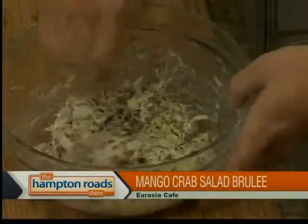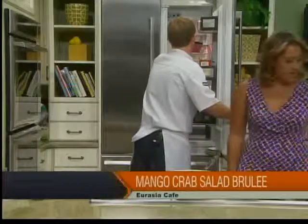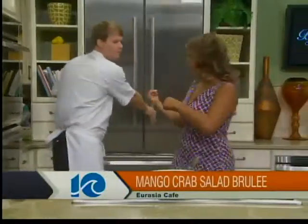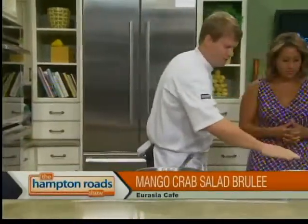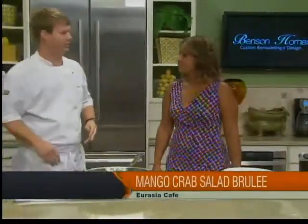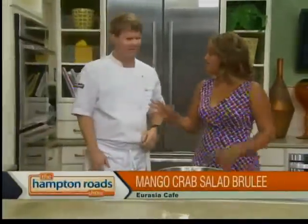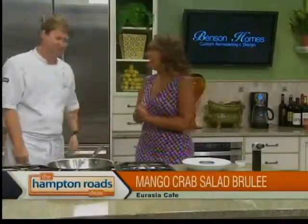All right, pop that in the refrigerator. That was super quick and easy! So when we come back, we're going to add the mango into the crab salad, pack it into a ring mold on our plate, put the mango on top, and sprinkle a little sugar and brulee it — so it's going to get a little sweetness and some crispy texture. Kind of like a creme brulee. And the pan is out for the wonton chips. This is something simple that folks can make at home — it's a fresher version of a crab cake.